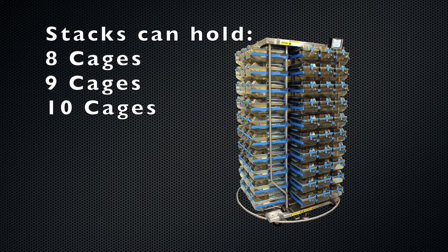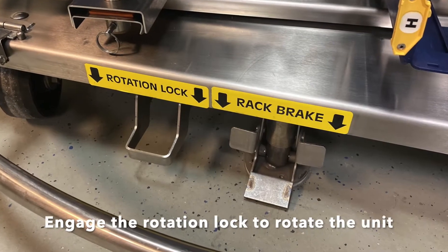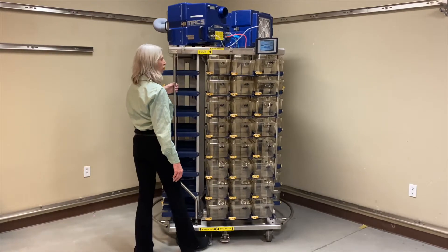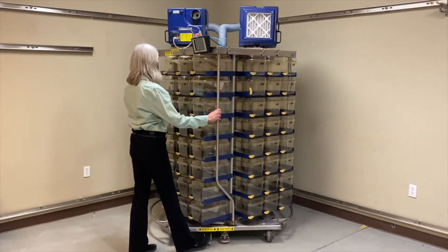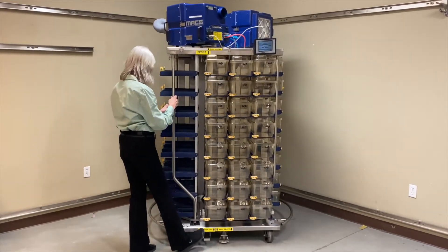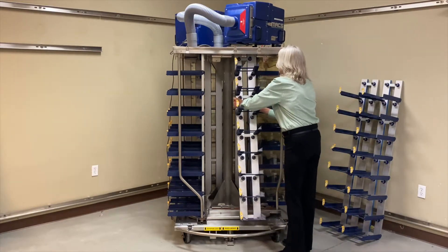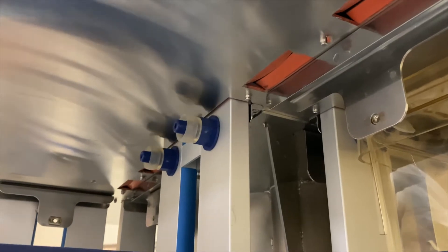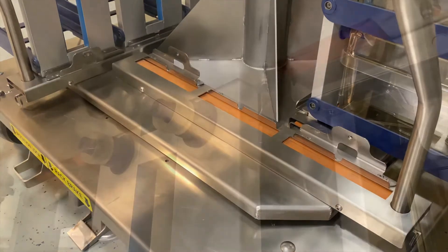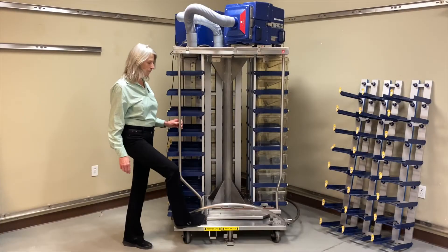The unit comes available in three different height options. Engage the rotation lock to rotate the unit. Although not necessary, stacks can be removed individually. Removable bumper guards protect the rack.